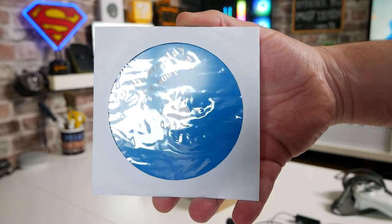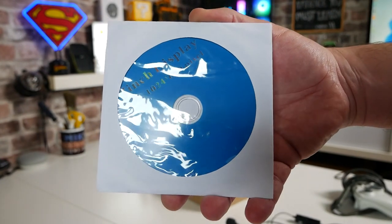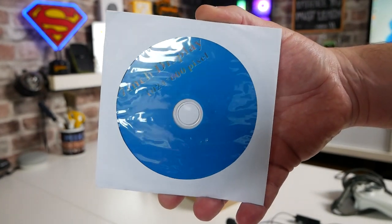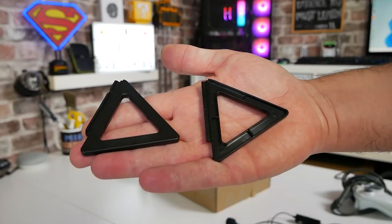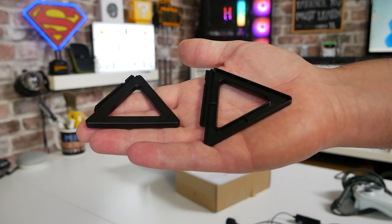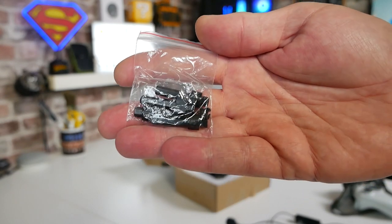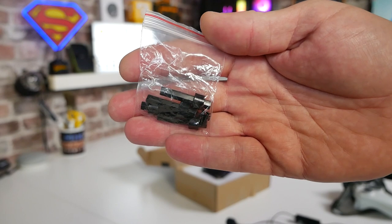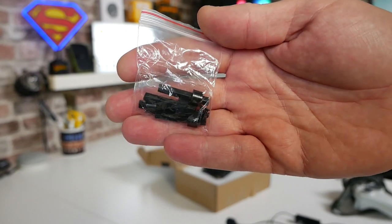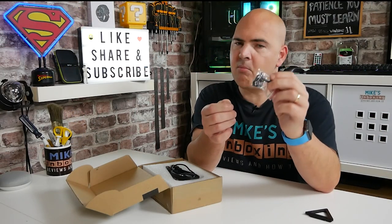We get a driver disc — I'm not entirely sure what's on there as I don't have an optical drive, but I'm assuming touchscreen drivers for Windows. Essentially it works pretty much plug-and-play on Windows 10 and Windows 11. Also included are a pair of angled feet for standing the monitor up, and a set of four standoffs and eight screws, presumably to mount something like a Raspberry Pi onto the back.